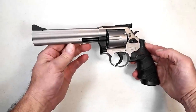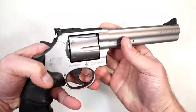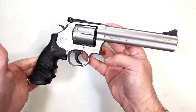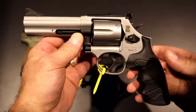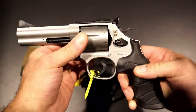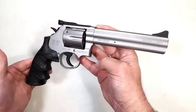Hey there friends, thanks for checking in. Today we're looking at a new release from SAR USA called the SR38. It's chambered in 38 Special and .357 Magnum. I handled the four-inch barrel model at SHOT and was very impressed with it — very much quality. SAR has been making revolvers for a while now, but they have not made their way to the US until now.